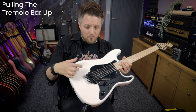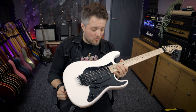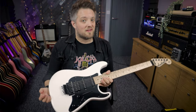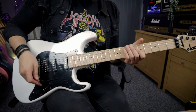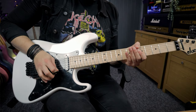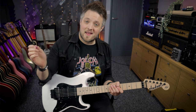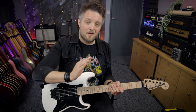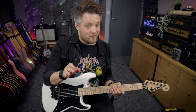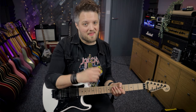This guitar has very limited upward movement because it doesn't have a recess on the top, but you can get Floyd Rose systems where you can pull them up quite far. What we're going to do is play a harmonic — the fifth fret on the G — and pull the bar up. It's kind of the opposite of a dive bomb. What's really fun is to play the harmonic, go down with the bar and then pull it back out. You can also push the bar down before you pick the string, play the harmonic with the bar already in the down position, and then pull it out for a rising pitch effect.